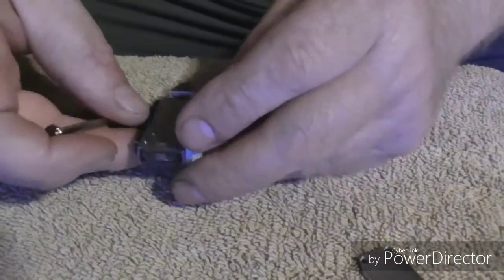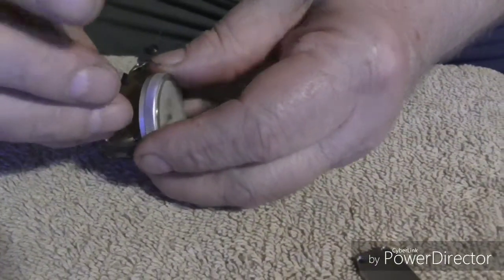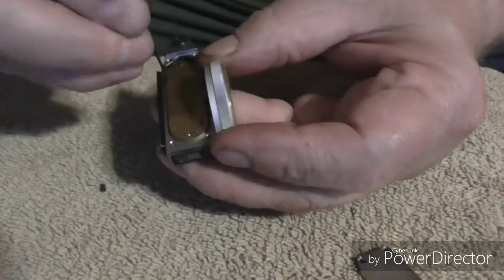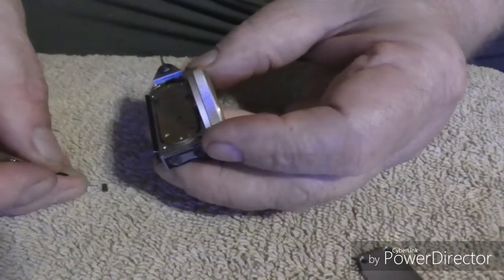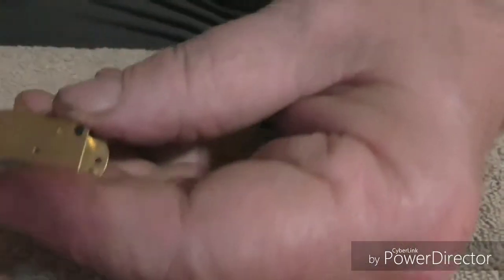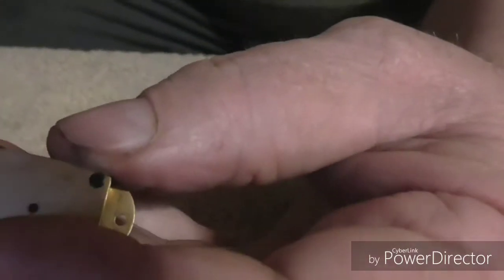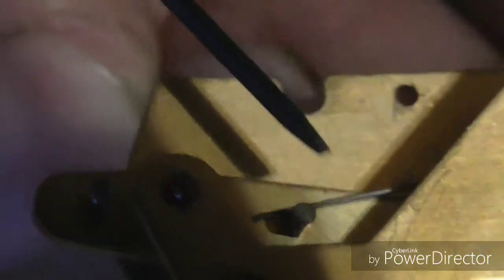I thought I'd give y'all a close-up look at the insides of this indicator — what went wrong with it and what fixed it. Let's see if we can zoom in here. If you can see that spring right there — it jumped on the opposite side of this little stud right here. It jumped on the opposite side of it, and that's the reason it wasn't working.